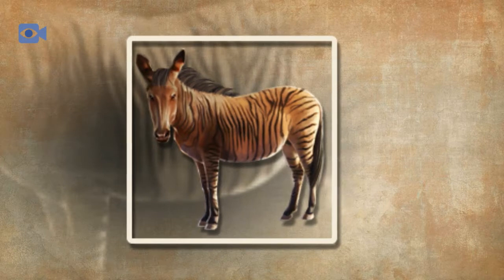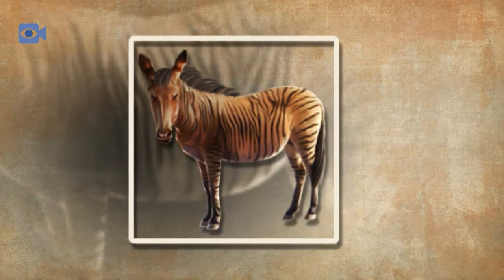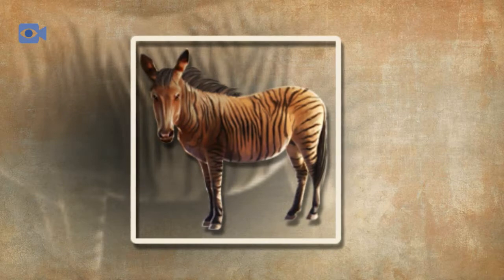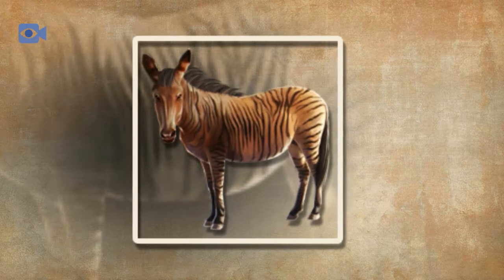The zebra part also gives the zorse resistance to certain pests and diseases that normally affect both horses and donkeys, meaning that they are not only sturdy but also very hardy animals. Due to the fact that there are not only three different subspecies of zebra but also nearly 300 different breeds of domestic horse, the zorse can vary quite dramatically, particularly in size and color, depending on its parents.